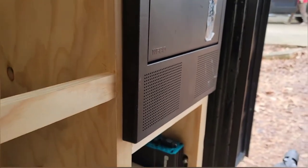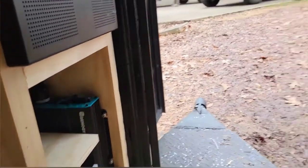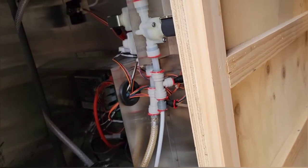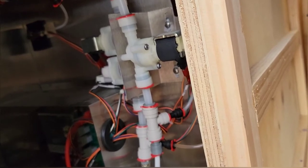Here we have the inverter and our battery, so this thing can run off the generator or battery power. We plumbed in some new pipes into the back of the kegerator. The old pipes needed to be taken out and cleaned, that way we just know everything's sanitary and ready to go for these guys.